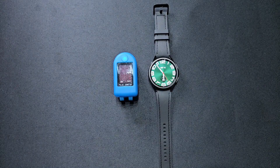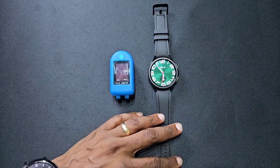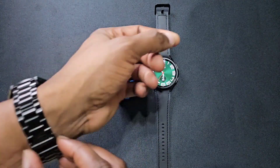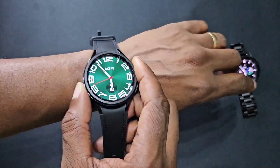Welcome back to another video guys. In this one we're comparing the blood oxygen measurements between the pulse oximeter and the Galaxy Watch 6 Classic. Let's take off the Watch 4 Classic and stick this on.